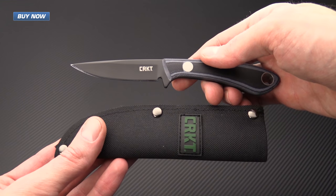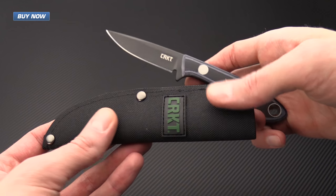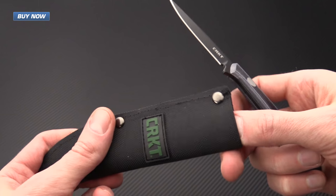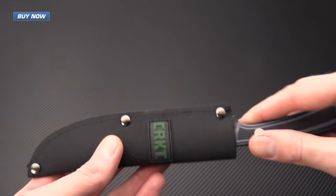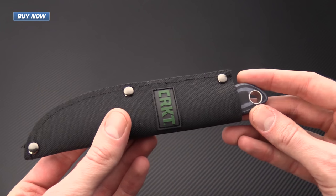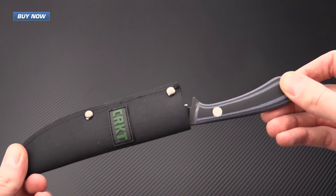Here you can see the Mossback Bird and Trout with its nylon sheath. This is a heavy duty nylon sheath with nylon webbing for belt carry and it's also plastic lined so it's going to be easy to clean and maintain. It is a deep pouch sheath — you can see that it does swallow up most of the knife and is going to provide a very secure carry.